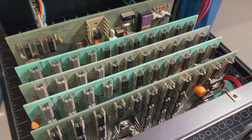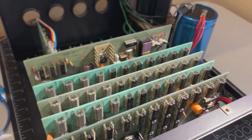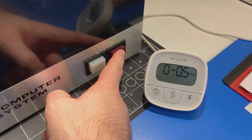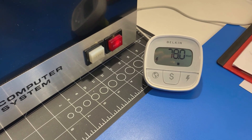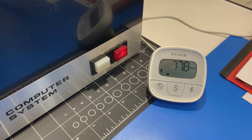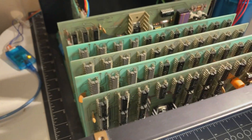All four memory boards are in now, so that's your 16K in the machine. Let's just switch it on. You can see there it's at 78 watts — it was like 25 watts before. So basically we're consuming an extra 52 watts with this 16K of RAM.